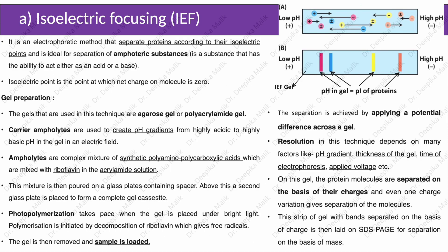The first dimension separation is based on isoelectric focusing. It is an electrophoretic method that separates proteins according to their isoelectric points, and is ideal for separation of amphoteric substances — substances that have the ability to act either as an acid or a base. The isoelectric point is the point at which the net charge on a molecule is zero.